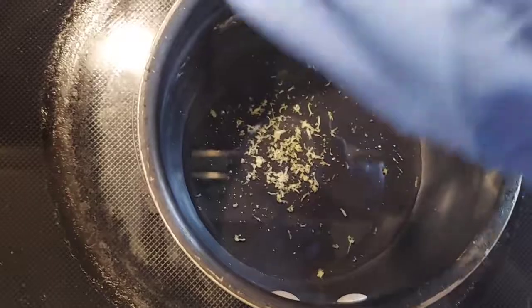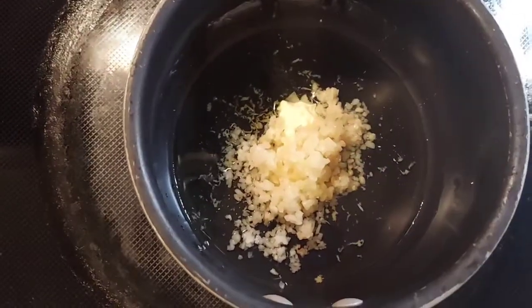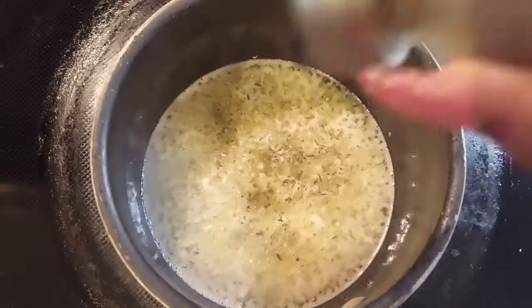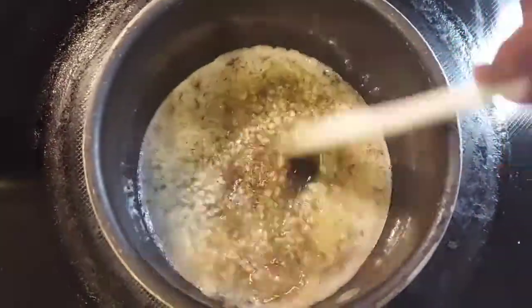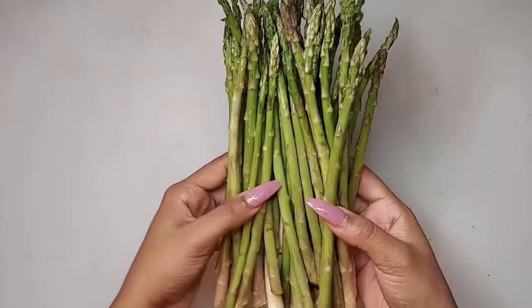This doesn't take long at all — don't walk away from it. It only takes roughly about three to five minutes. I'm just going to add all of my ingredients into the pot and let this heat up. Once it starts heating up, I'm going to add some thyme as well to give it more of a Caribbean kind of feeling. Then I'll give it a quick stir and remove it from the stove.